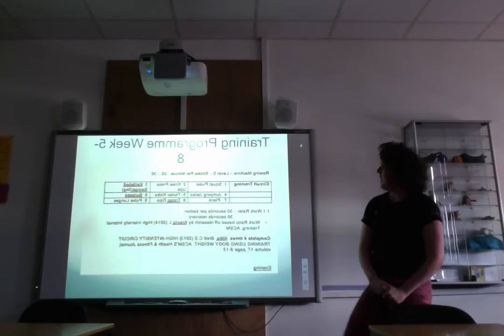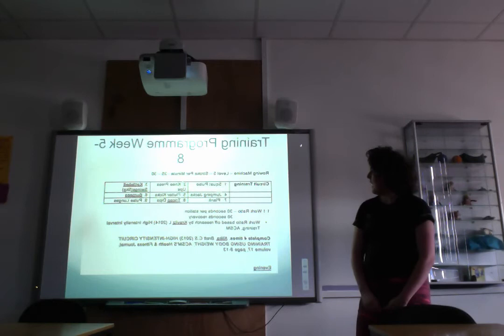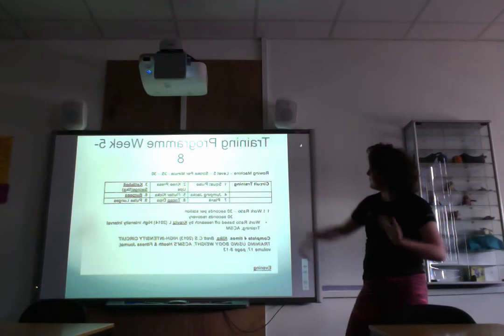For weeks five to eight the program included similar exercises but with added progression. Kettlebell swings added five kilograms of weight, lunges included a pulse variation to increase difficulty, and the plank progressed to a full plank. The same work-to-rest ratio was maintained, backed up by research.